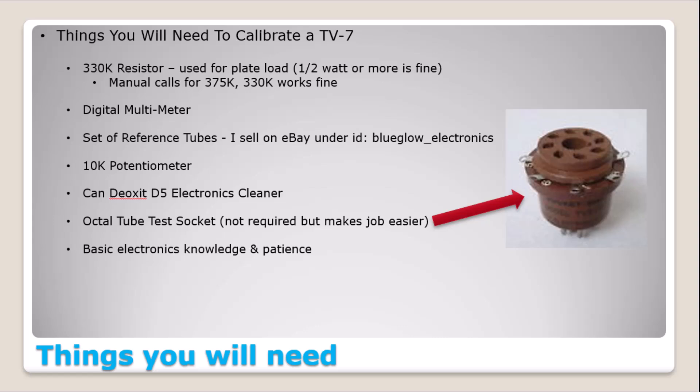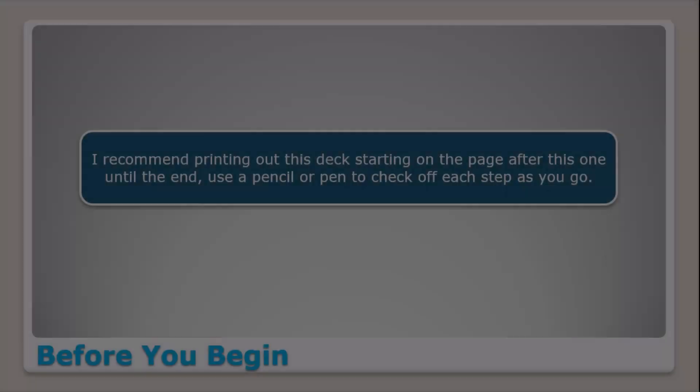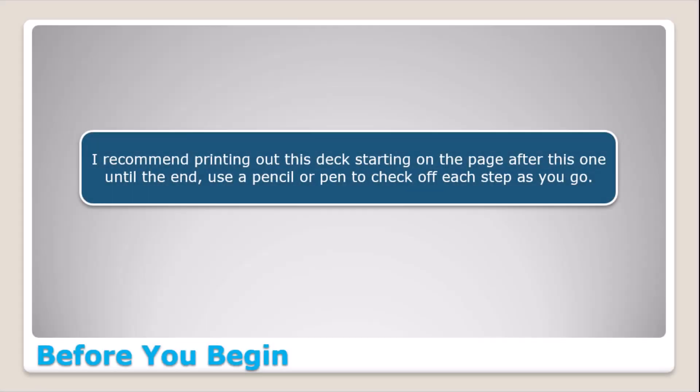Fast forward to page 11 — in the original video I said I do not sell calibration tubes. Well, the individual I pointed you to for buying calibration tubes no longer sells them on eBay. So necessity put me in a mode where I now sell calibration tubes. You can find them under my eBay ID, Blue Glow Electronics.